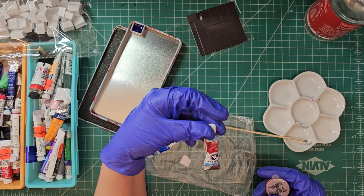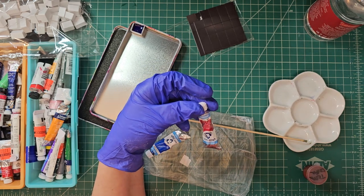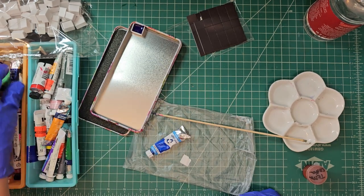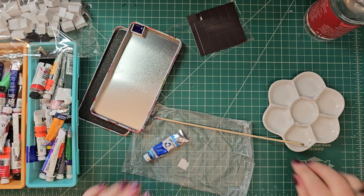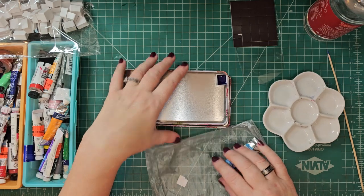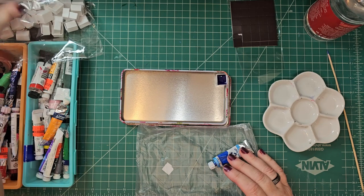This is also staining by the way — madder lake deep. This is excellent — very staining though. Make sure you wear gloves; I highly recommend it. I didn't the last time I was playing around with this and I kind of regretted it. Things got messy. I'm going to fill all these up and that's going to take a minute.